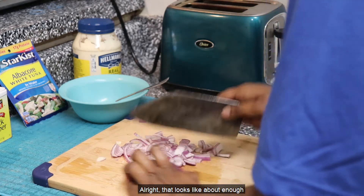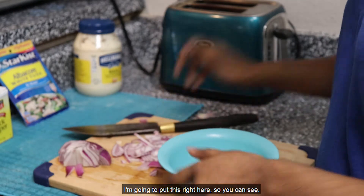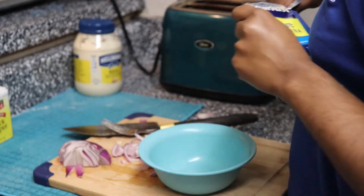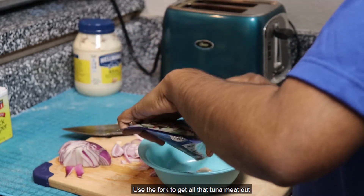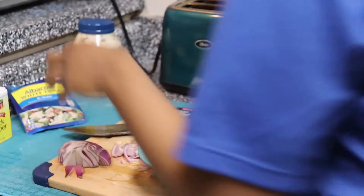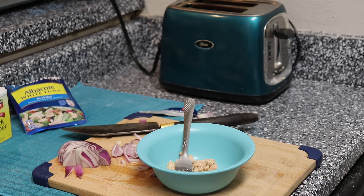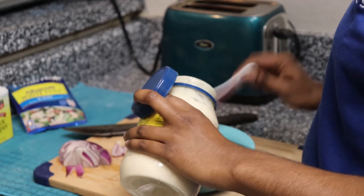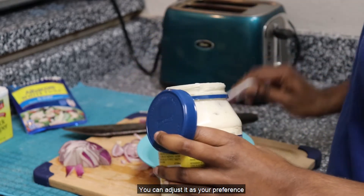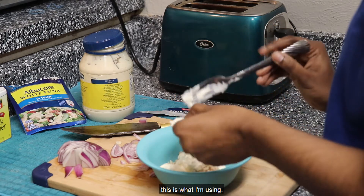That looks like about enough — we don't even need all this. Now we're going to take our bowl. I'm going to take my tuna and flip it in. Use the fork to get all the tuna meat out. Now let me get a spoon for this one. I would put about two tablespoons full of mayonnaise in here. You can adjust it as your preference — if you don't want a lot of chunky bites when you're having your salad sandwich, then you can adjust it accordingly. But this is what I'm using.